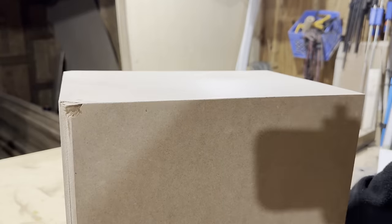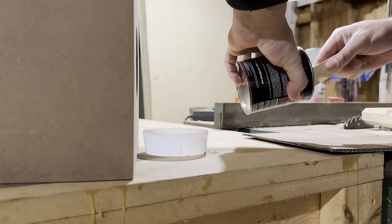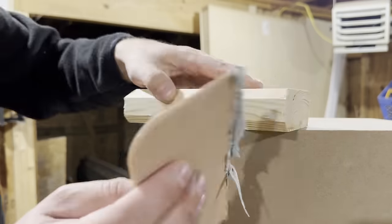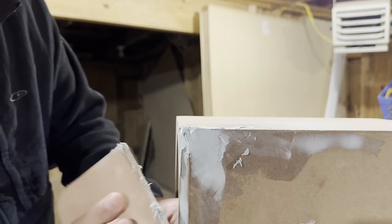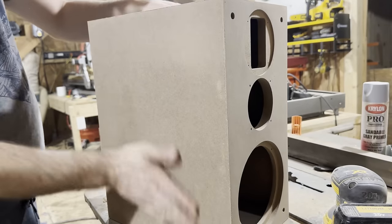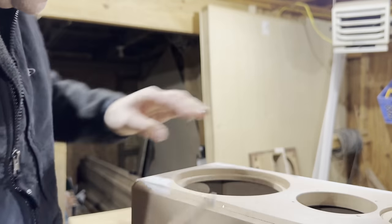While doing the chamfer, I got a tear-out, and that stinks because I'm going to have to fix that with some Bondo. I need to use the Bondo anyway to fill the nail holes I already had, so not a huge loss. Also, because of the way the miters go together, they don't always fit perfectly at a 45-degree angle even though it might look like it on the outside. I'd highly recommend using something like liquid nails over wood glue because it does a much better job filling those gaps — it's kind of like caulk.